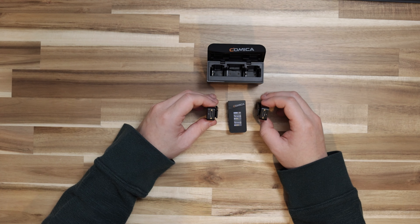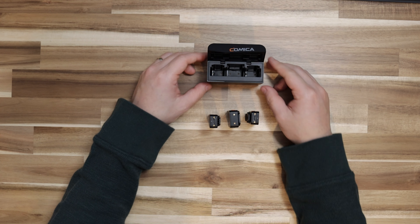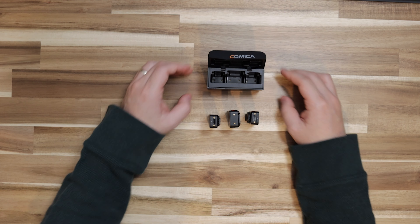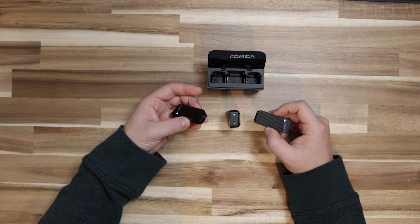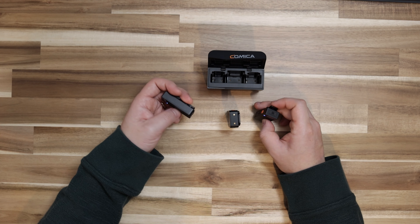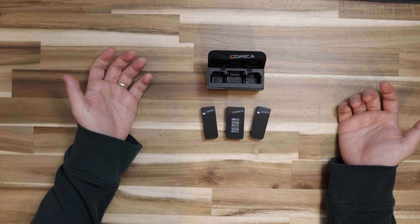I forgot to mention there are contact points for charging these three devices inside of this storage case slash charger. You can see there is a USB Type-C port to continue charging even whilst it is recording, as mentioned in the manual.